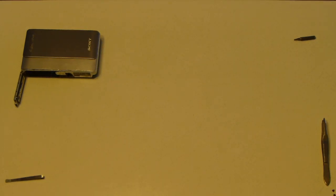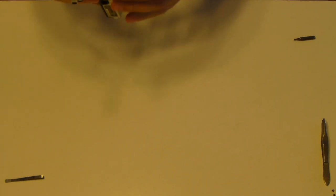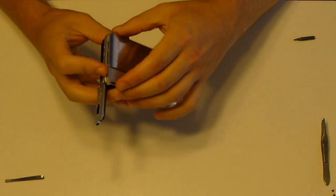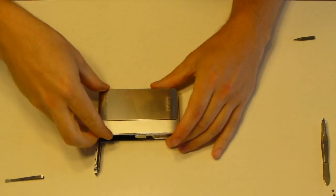We'll do a quick tear-down of the Sony TX-5. I dropped mine and beat it up, left it in my pocket, and put it in the laundry, so it's pretty much cooked.